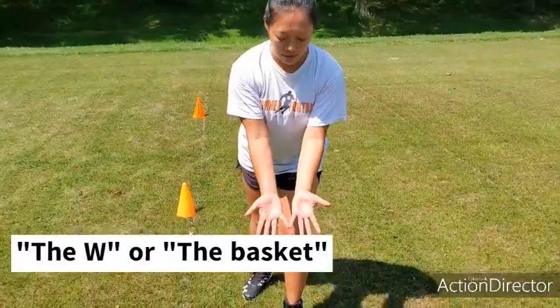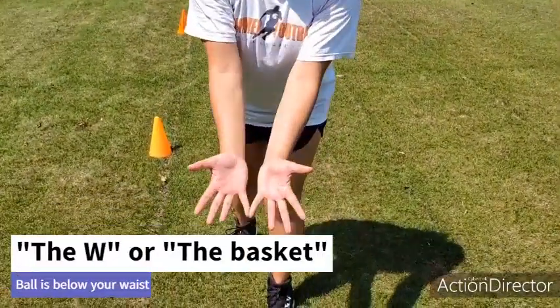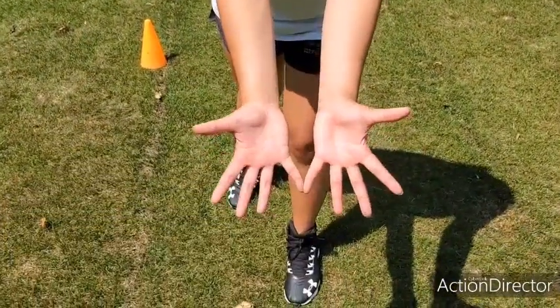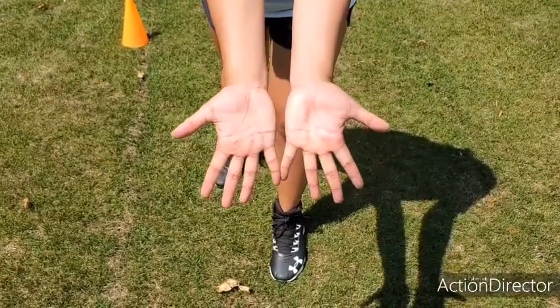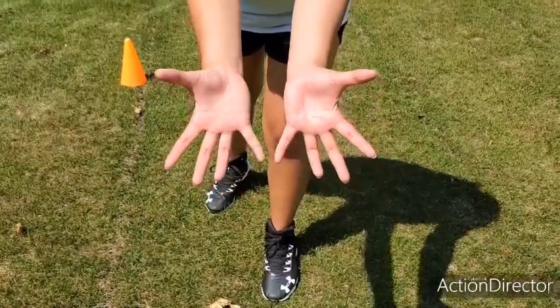If the ball is below your waist, typically your pinkies come together and you're creating a W basket. Your other fingers are spread apart so that you have a bigger basket — not flat hands, you don't want to palm the ball. Do a little bit of a curve but try to spread out your fingers as much as possible.